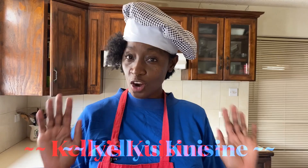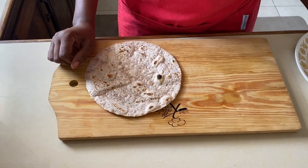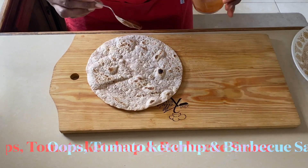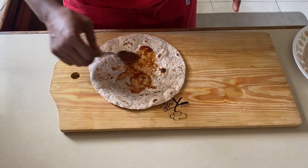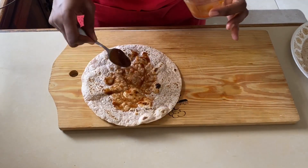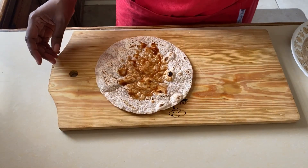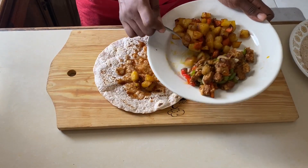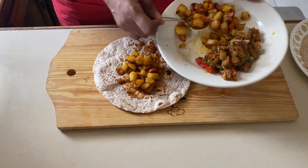Our wraps are almost done — we just need to assemble them now. We've just heated up the whole wheat wraps. Now we're going to go back to the tomato sauce and barbecue sauce mixture. You absolutely have to try these two things together — that is my tip for you, they add so much flavor. You can also use hummus; I'll show you how to make hummus in another video. Now we're going to add our potatoes and carrots — just a bit of it — then add everything else together.